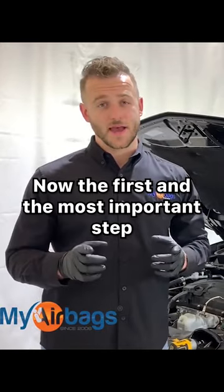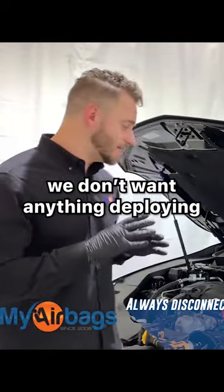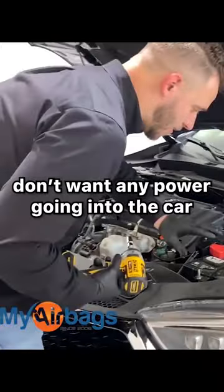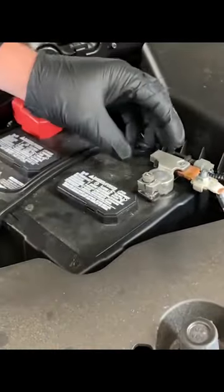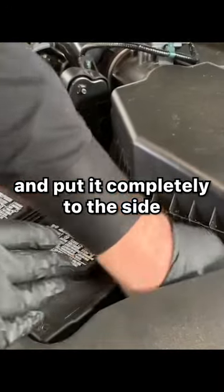The first and most important step is to disconnect the battery before we do anything. We don't want anything deploying while we're working with the airbag system, so we want to disconnect the battery first — we don't want any power going into the car. We're going to start with the negative side here, just loosen it right up, and once it's loosened, go ahead and pull it out and put it completely to the side.